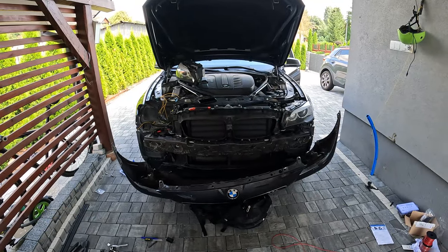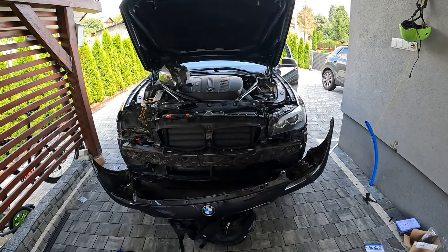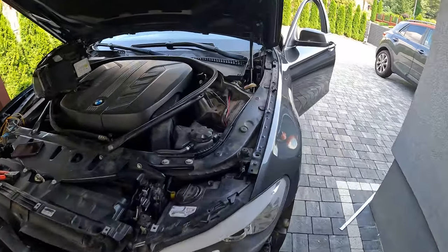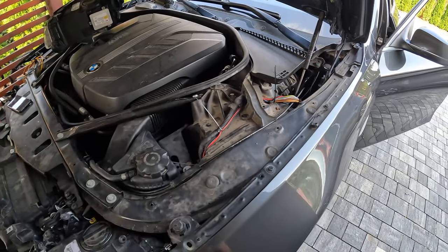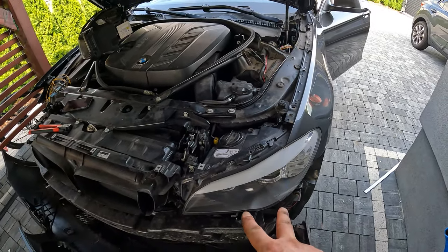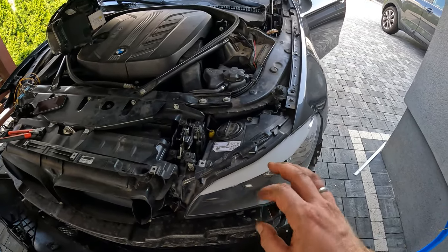Lucky for me, the driver's side just required one wire which is from the FRM. It got snaked over here — it was a pain, don't recommend it, not fun. It goes here, then I doubled up on the two grounds, so that's good, that works.